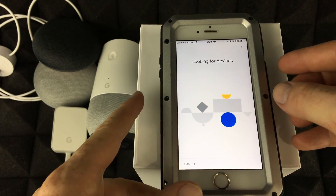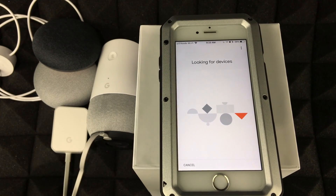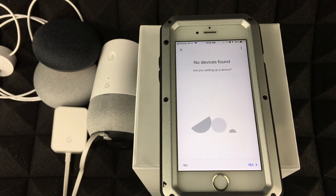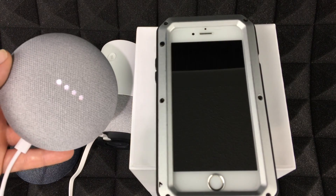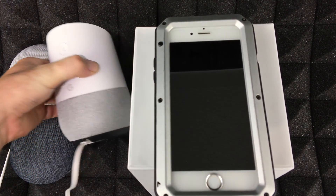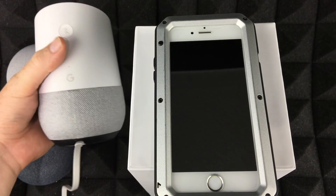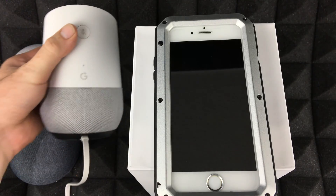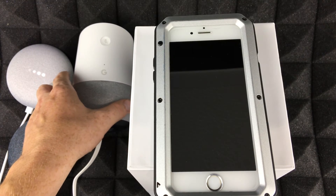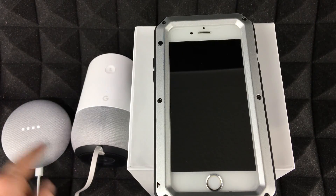On your iPhone, go to Settings and turn on Bluetooth. I've turned on Bluetooth, and now it's looking for the device. When you first power on the Google Home Mini you'll see colored lights, and on the regular Google Home you'll see a light ring. The device will say 'Download the Google Home app on a phone or tablet to get started.'